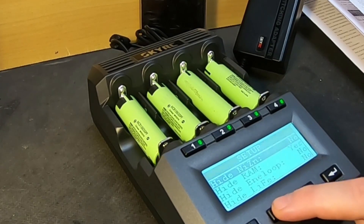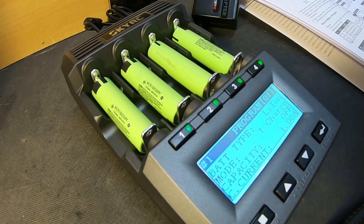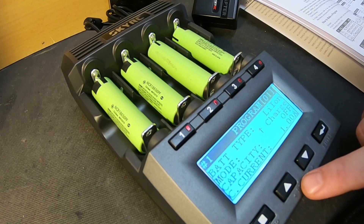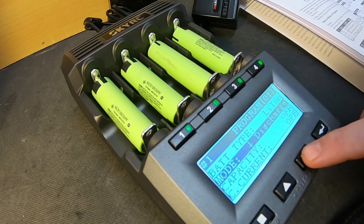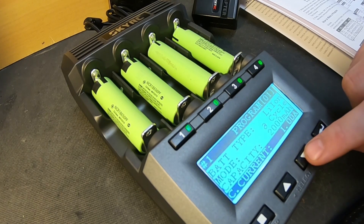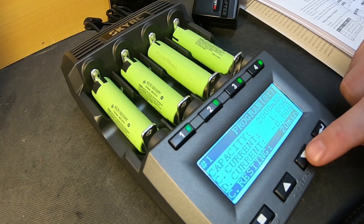How do we get to select different programs? It's so easy — you just press the slot to change the program. Program one is lithium-ion charge mode. There are 30 different programs. We want to change it to charge and discharge cycle, then storage refresh. Charge and discharge — I think that's it. Capacity — current one amp, discharge current minus 0.5 amp. Let's go with that.